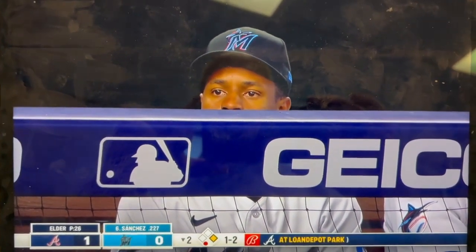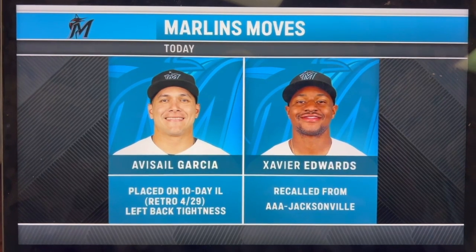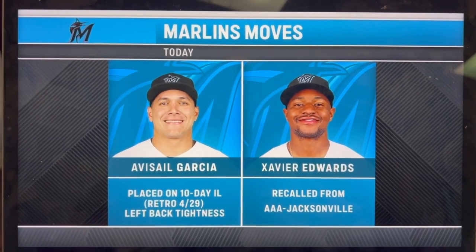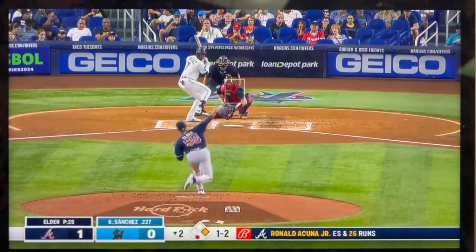That is Xavier Edwards, recalled from Triple-A Jacksonville where he was putting together a really good start to the season — .306 average, .427 on base, seven stolen bases. One of the Marlins' top prospects, acquired in the offseason. Originally drafted by the Padres, then traded to the Rays, and then here.